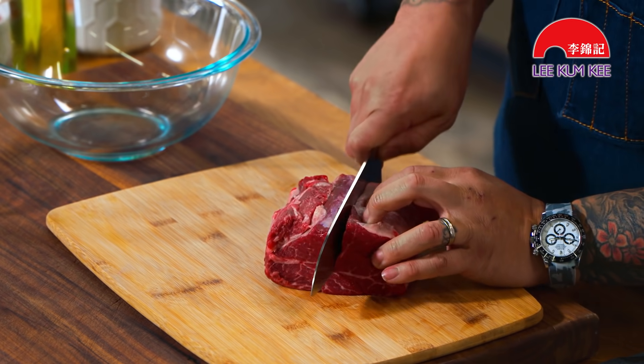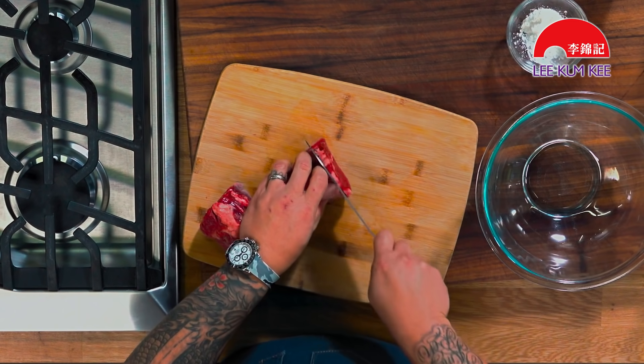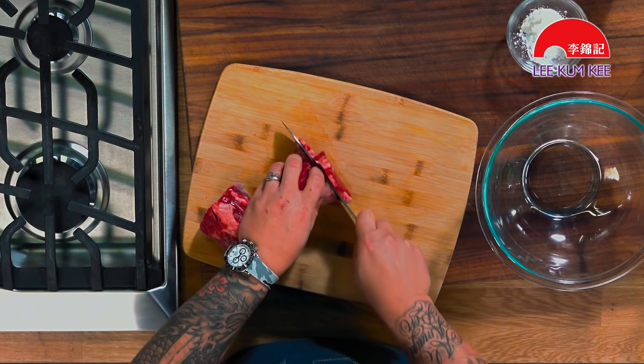Take the filet and cut it in half lengthwise first, and then I'm going to slice it into nice thin tiles. And now I'm going to show you how to marinate this as well.